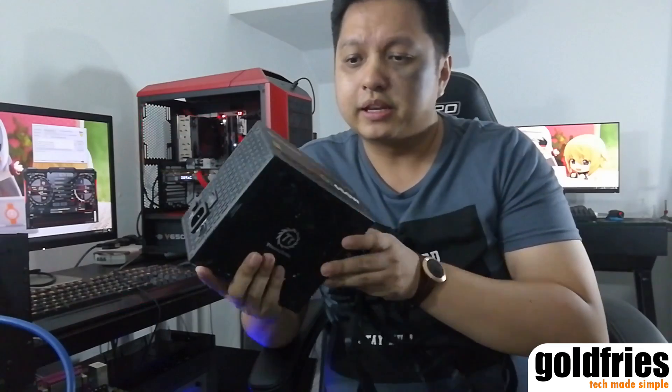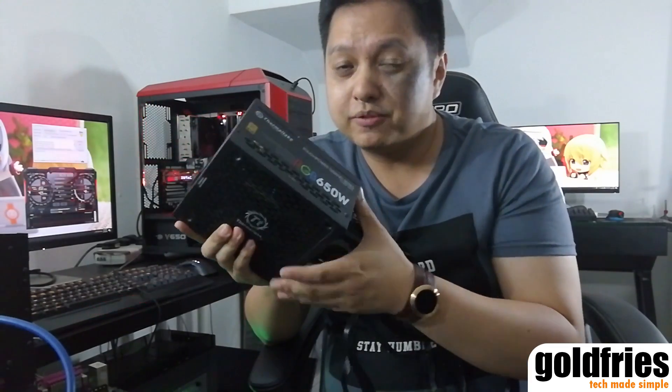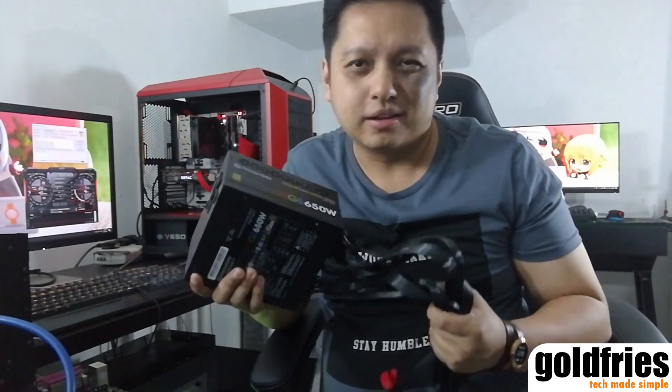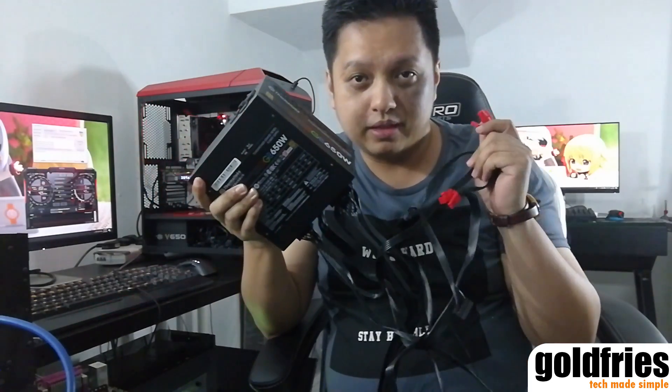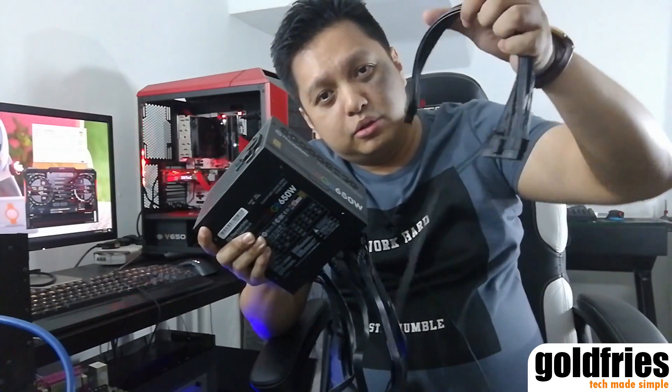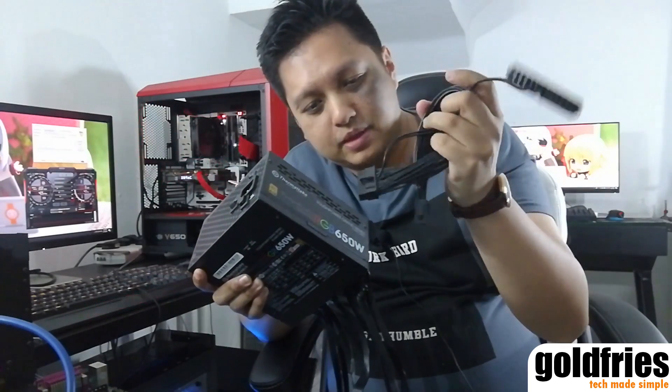Next up, power supply. This is the Thermaltake Toughpower Grand RGB — well, you don't need an RGB power supply, but you need a good quality one like this, minus the RGB, so it costs less. Aim for higher wattage. I recommend at least 800 watts. With 600 watts you can run GTX 1050 Ti and RX 560 and such, but for higher end cards like the RX 580 or GTX 1070, you definitely want at least 800 — go for 1000 perhaps. Higher wattage means less stress on your power supply and it lasts longer. In cases where you need more PCIe power connections than your supply provides, you can connect two lower wattage power supplies so both can supply power simultaneously.